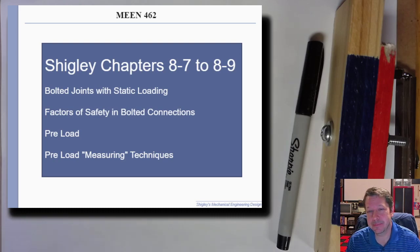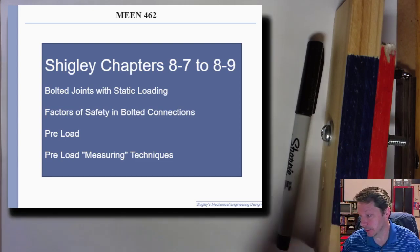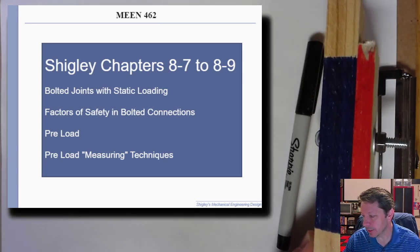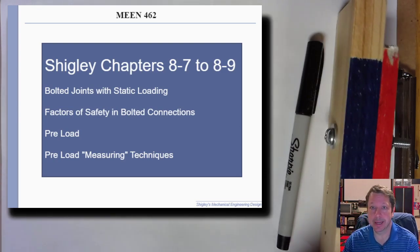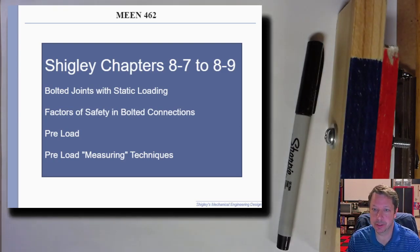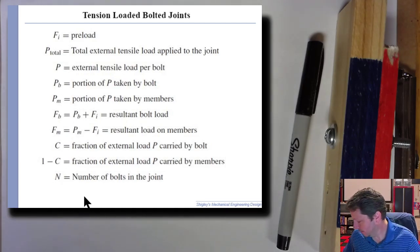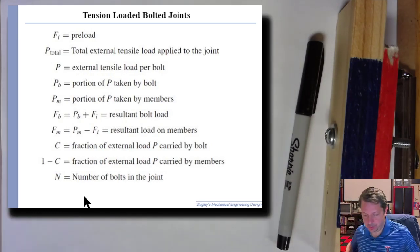We're going to look at some factors of safety and the idea of preload — how you might go about measuring preload, which there are different ways to do. We'll look at one particular way where you can calculate something that might help with determining if you actually achieved the desired preload when you put the bolt in or tighten the nut down. There are a lot of terms and subscripts in here.